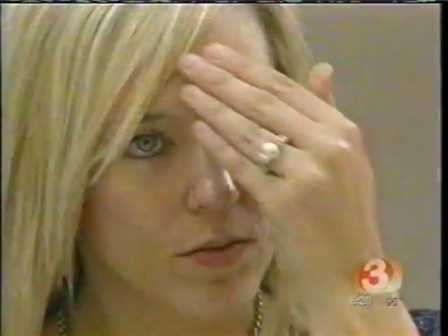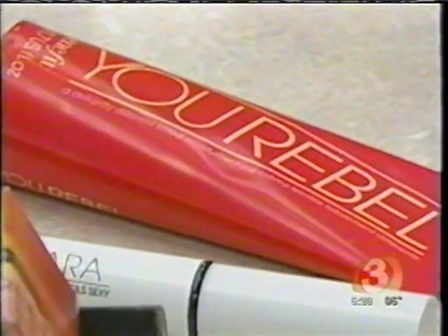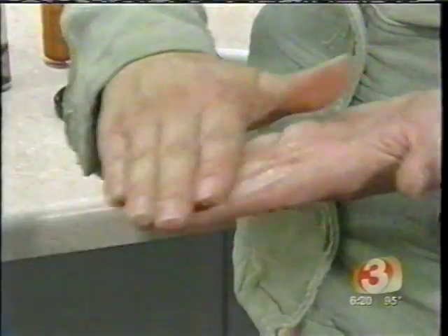Step 1: T-Zone. Apply foundation through the center of the face. Sherilyn says it's important to hit the T-Zone and move on. She's using a tinted moisturizer, but Sherilyn says you can get the same effect by mixing a little moisturizer with your foundation.